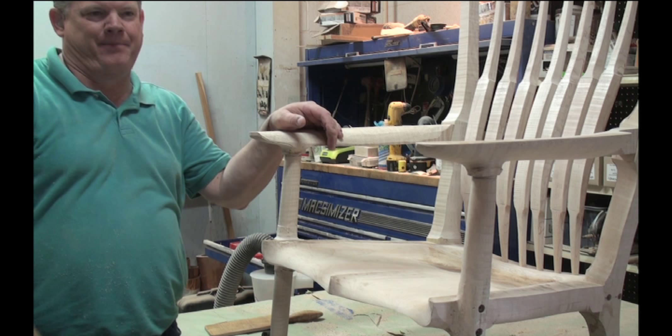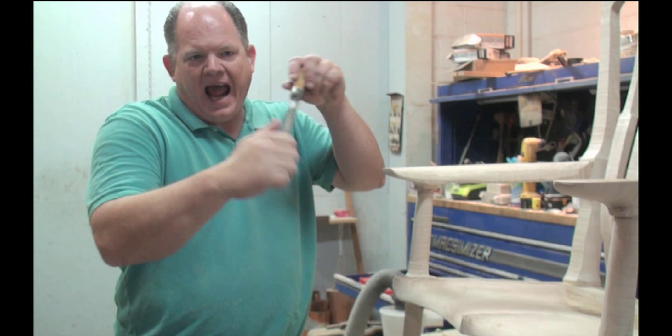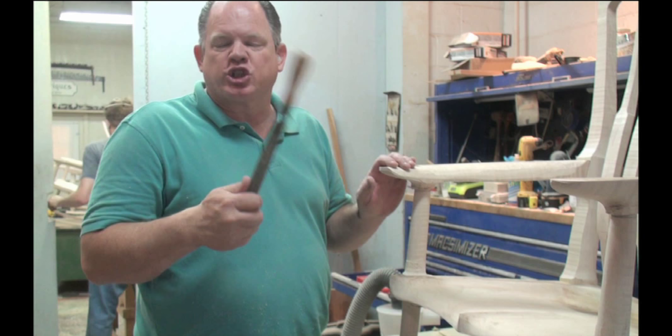It takes time. Once you get used to it, you realize how it works, how it cuts, and what you expect from it. You see how much it can take down, how flat it can make things, how it can conform to this stuff. Then you start to like it more and more.